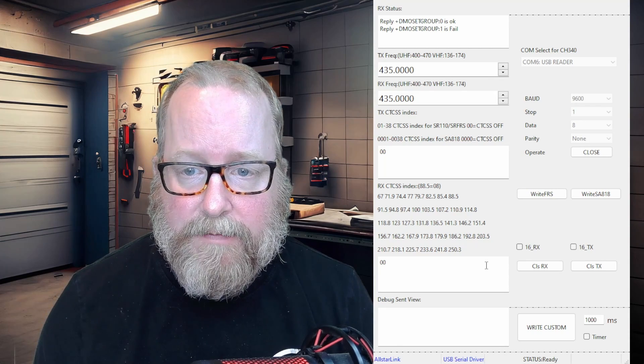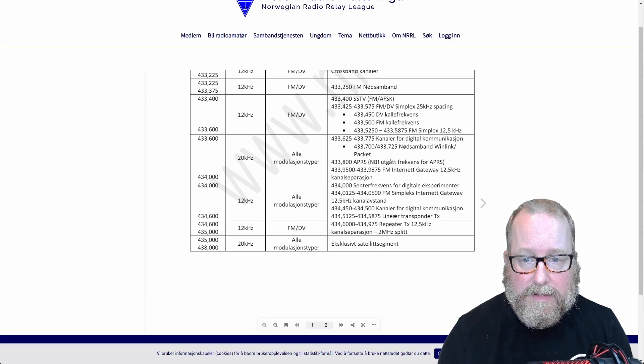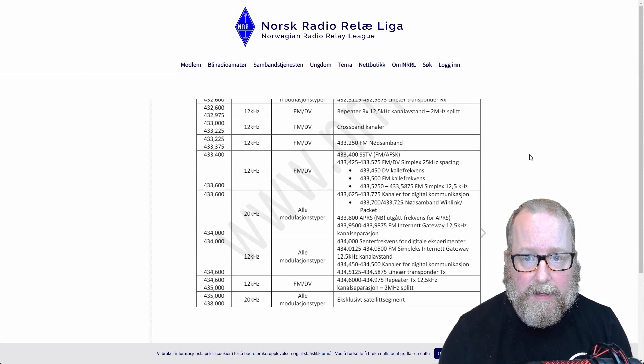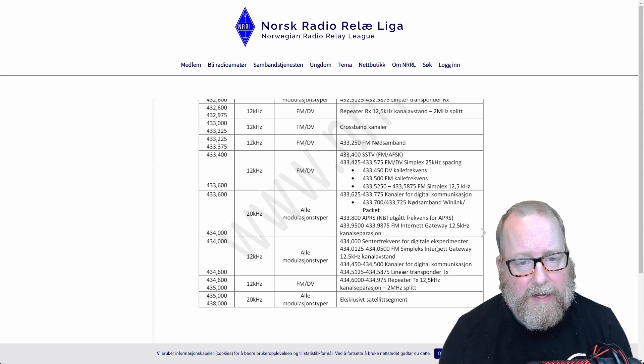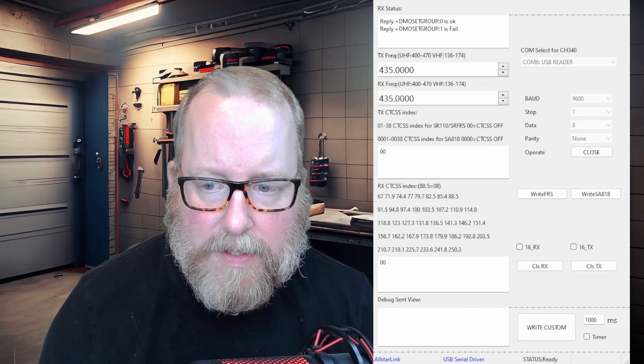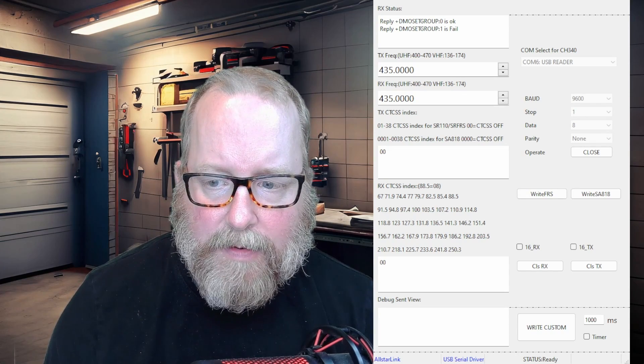Let's take a look at the Norwegian band plan for 70 centimeters to find the correct frequency. You need to consult your band plan — this is the Norwegian band plan from the NRL, but if you're anywhere else in the world, consult your local band plan. Looking here, 434.0125 to 434.0500 is reserved for FM simplex internet gateways. I'd say this device qualifies as one of those, so we're going to use 434.0500 as the frequency.